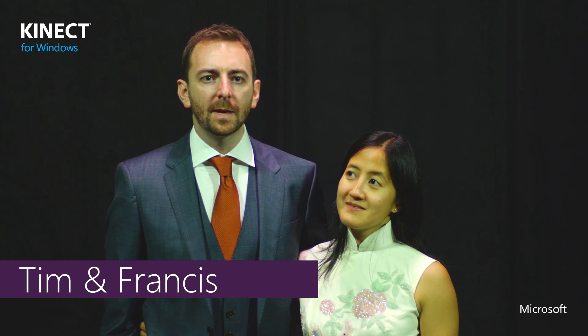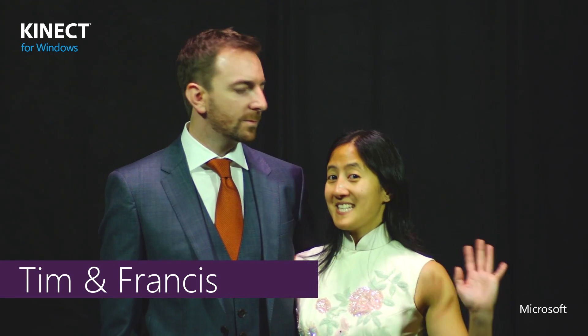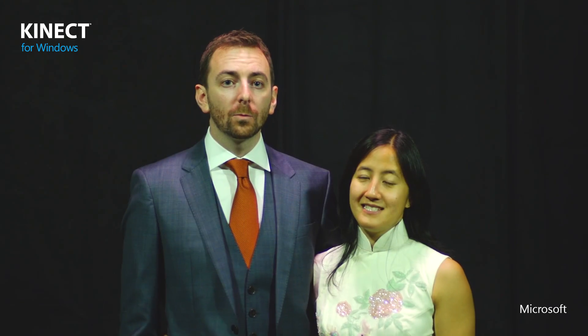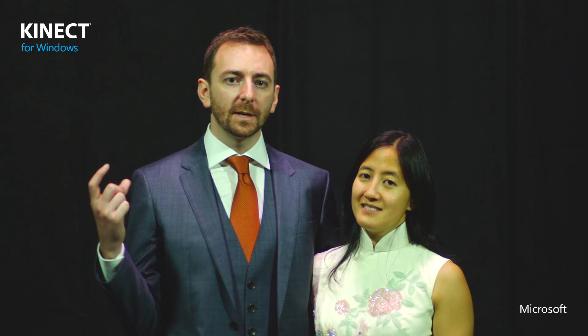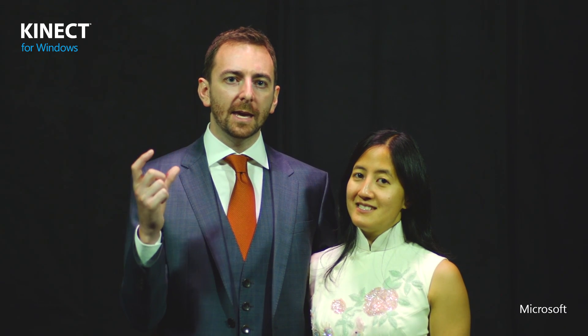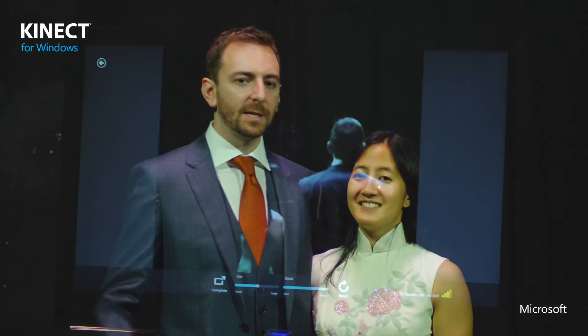I'm Tim Franklin and I am a quality lead for interactions on the Kinect sensor. I'm Frances and I am Tim's fiancée. We're using 3D Builder and the Kinect sensor to create a cake topper for our wedding. We're getting married next week and we really wanted to create an action figure that represented us, so we thought the best thing to do would be to scan us.